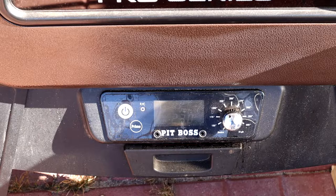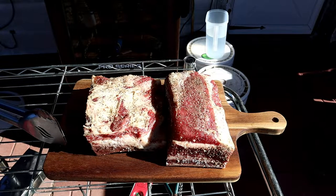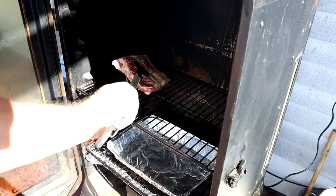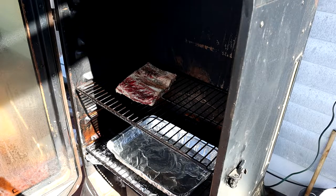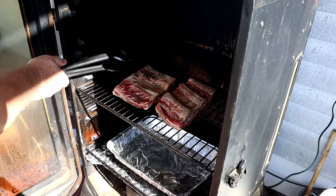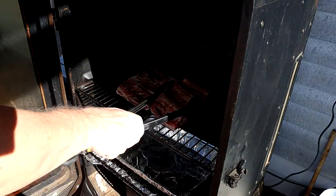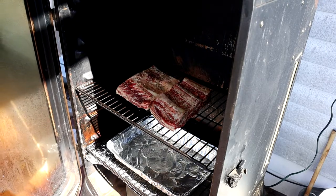And then we're going to wrap them for about another two hours or so — we'll check them through that also. I seasoned them with kosher salt and fresh ground pepper. We'll get them in here and let them go for about three hours. I'm going to first set it at 225. I'm going to lay the meat side down right now.